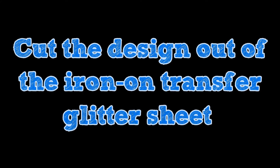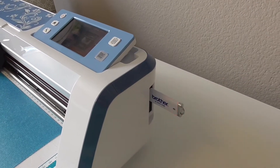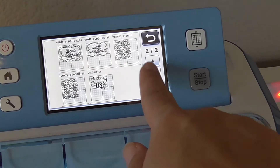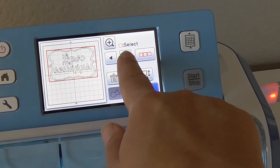Go ahead and prepare your artwork, and then apply the iron-on transfer glitter sheet to your standard cutting mat so that the shiny side, the more glittery side, is facing down. Do a test cut before you cut out your design. Make sure your blade will cut through the top layer, but not through the transfer sheet that is against the mat.